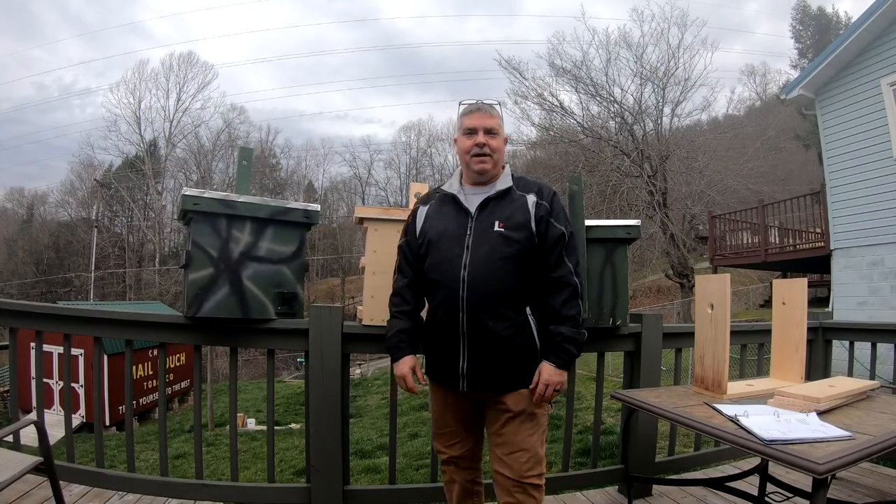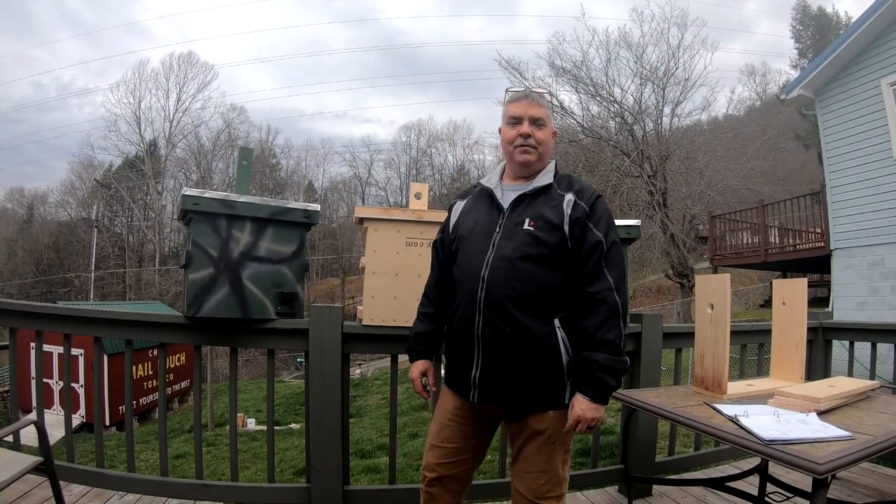Hey everybody, this is Tim, the Boone County Beekeeper. I'd like to welcome you back to another episode.